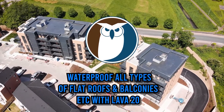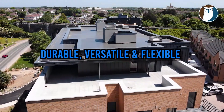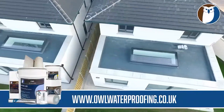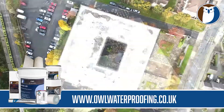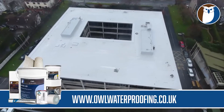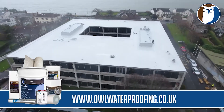Welcome to the world of Lava20, the durable, versatile, and flexible liquid rubber waterproofing solution with 25 years warranty, designed for flat and low-pitched roofs, balconies, decks, terraces, car parks, and more. Lava20 offers a seamless, high-performance layer of protection, trusted by contractors and recommended by clients all over the world.